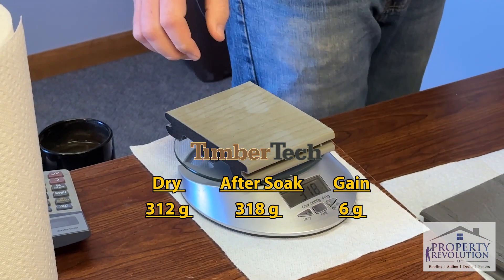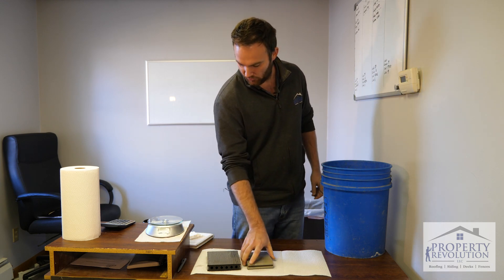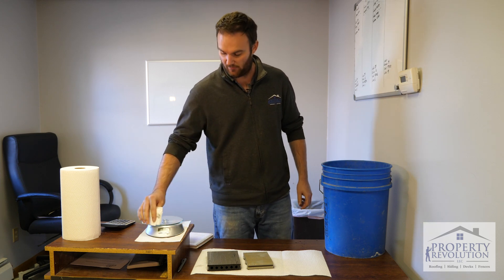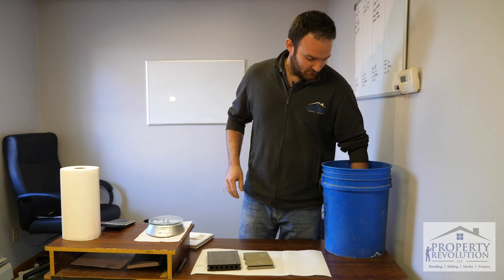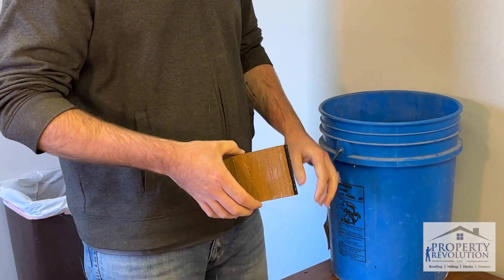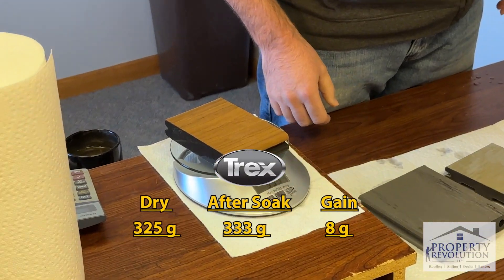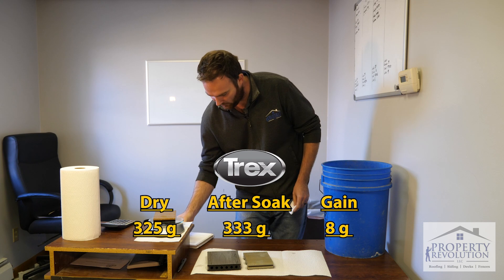The True North sample gained almost 17 grams, and the TimberTech sample only gained six grams — that's quite a difference. Then we've got the Trex sample — that one last week weighed 325 grams, and now it weighs 333, so that one gained about eight grams.